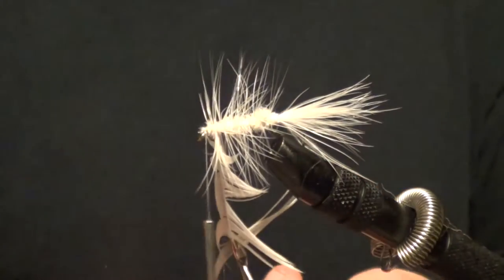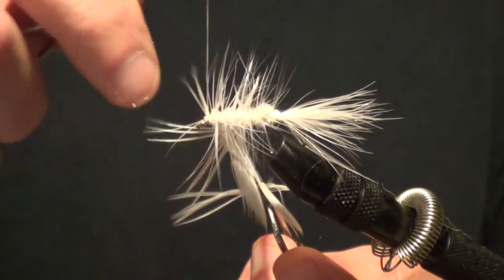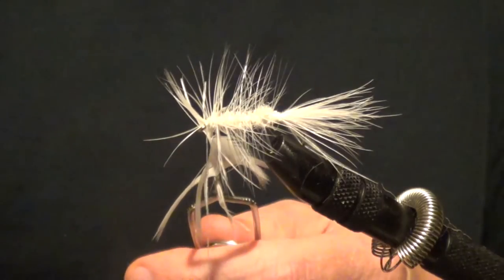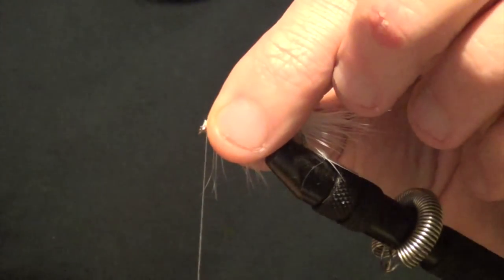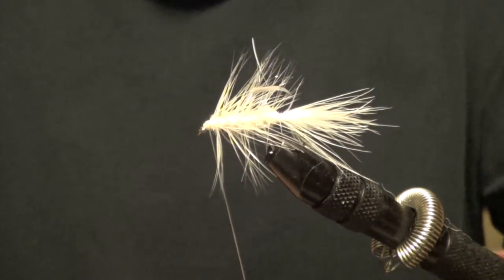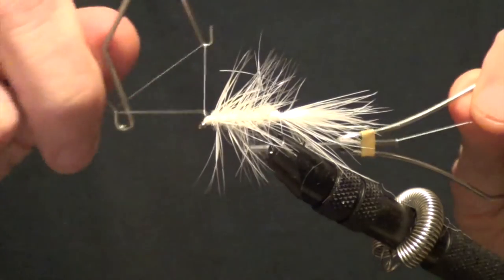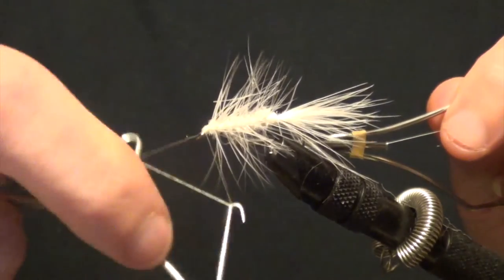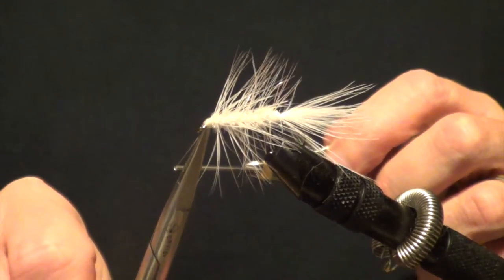Again, like I said earlier, this fly can be used not only for trout — which a lot of people think this is strictly a trout fly, and that's where I learned about the woolly bugger — but we've got many panfish on this and a lot of bass. And there we go. Like that little guy — go ahead and just kind of pull that back. We'll put a little bit of a head on this. And we'll whip finish it. There we go.